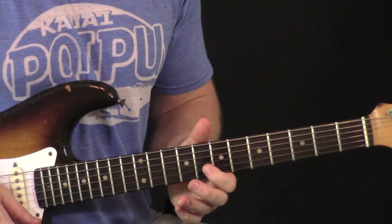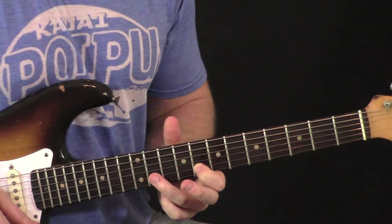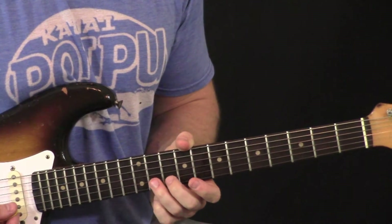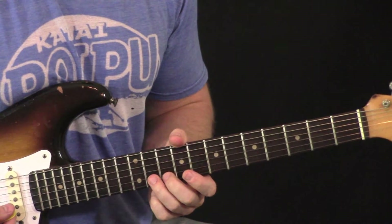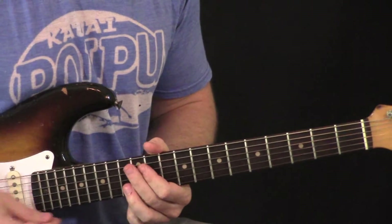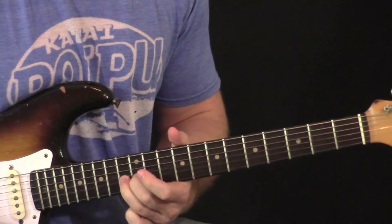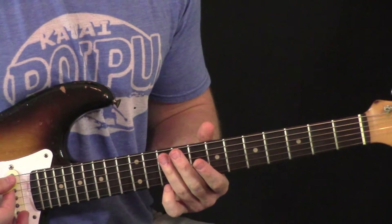Now we're going to come immediately with your ring finger to the second string on the front of the box, right here at the 11th fret, and slide a full step into the second position. If you can, put a little vibrato on it. It's not a slow slide — it's a fast one.